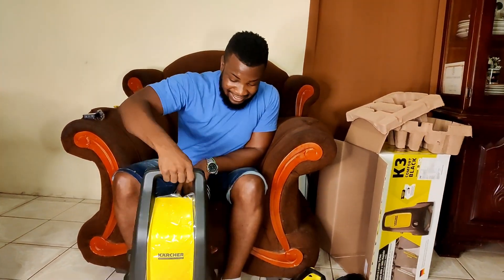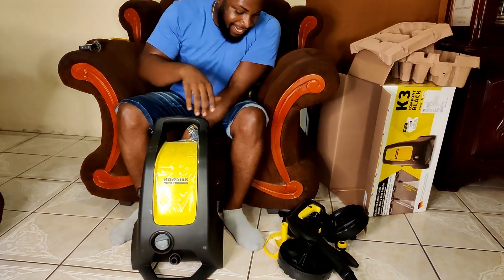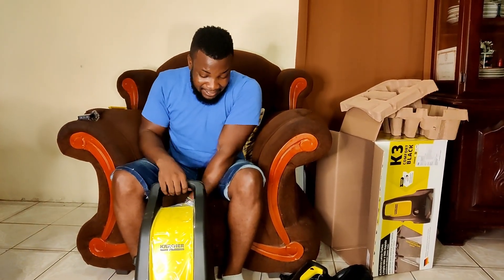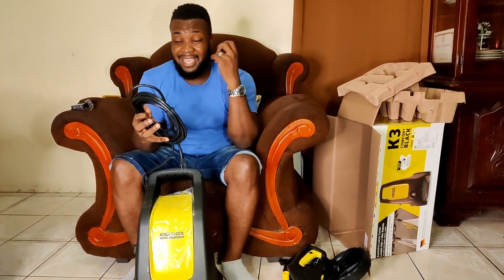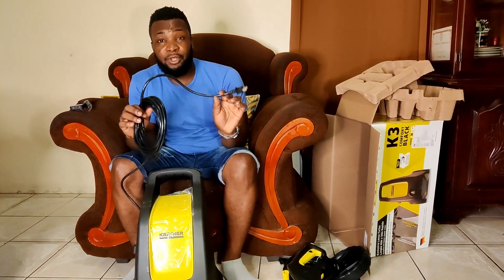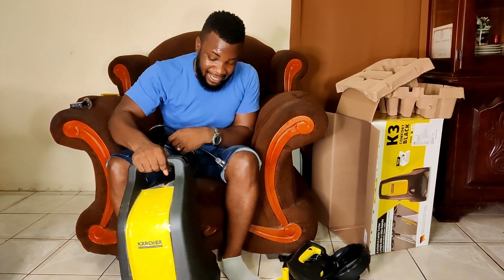As you can see, it's lightweight. All I have to do is attach the wheels on both sides — easier to carry around. It's the electric one, so I don't need any gas. Once I have electricity, I can plug this into the outlet and it's ready to go.